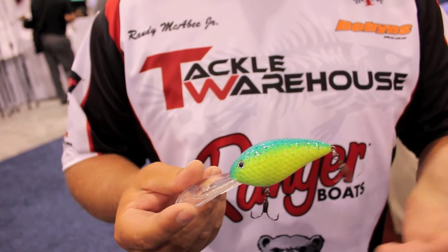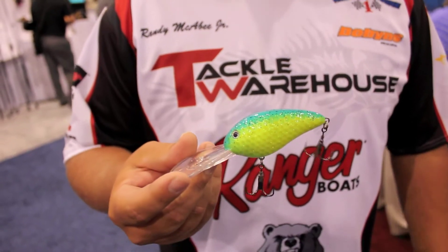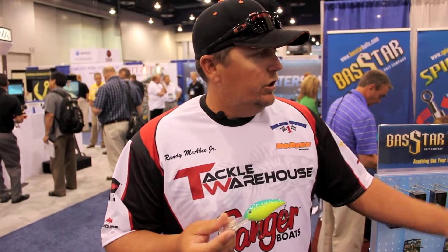The Spintek is just a great idea. It's helped me lose a lot less fish over the year, and with the hooks we came out this year with a new 2X strong hook.